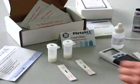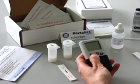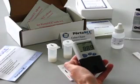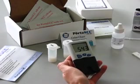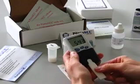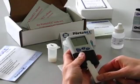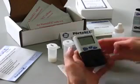If you have purchased a digital reader, first turn on the reader. Make sure the code 543 appears. Next, insert the blanking strip well side down. When the strip symbol appears, remove the blanking strip and insert the test strip.